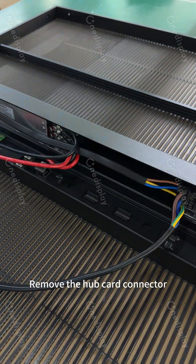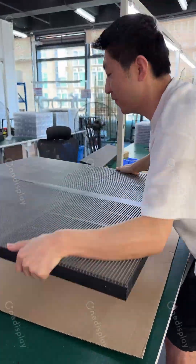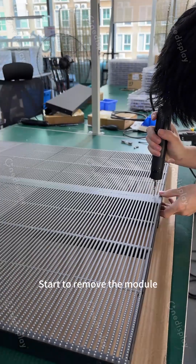Remove the hub card connector. Flip the LED screen over. Start to remove the module.